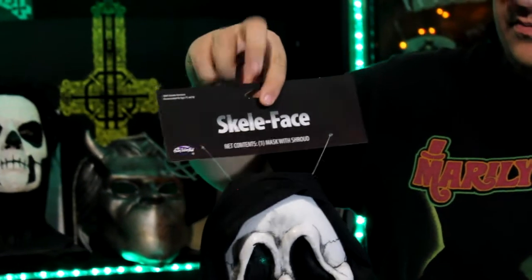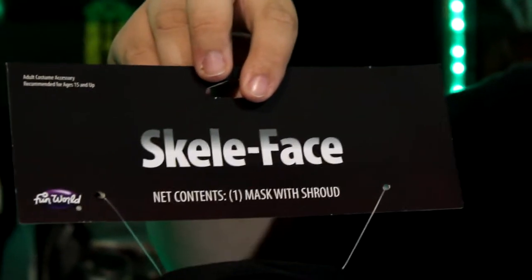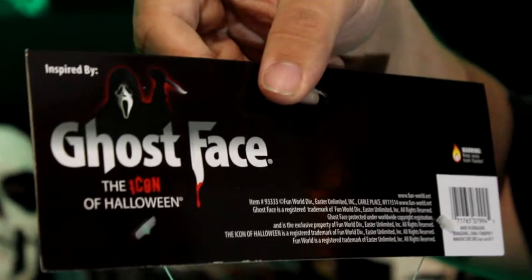You would think it would make more sense to just have it actually attached to the mask. It's not like the rest of the shroud isn't — they could have put maybe another inch, inch and a half on either side, and fully connected the masks to the shroud. So I have no idea what their thought process was there. Another thing — a review of the tag itself. Very simplistic. We have this dark maroon colored tag. It just says simply Skelly Face in the Ghost Face type font, Fun World, and says it has one mask with a shroud.